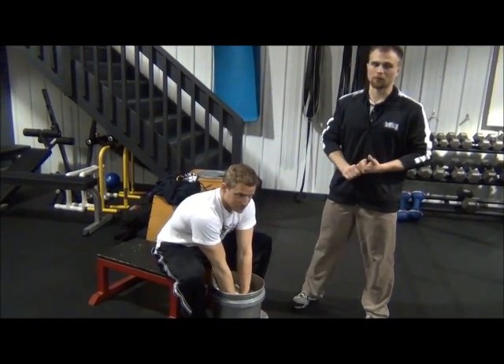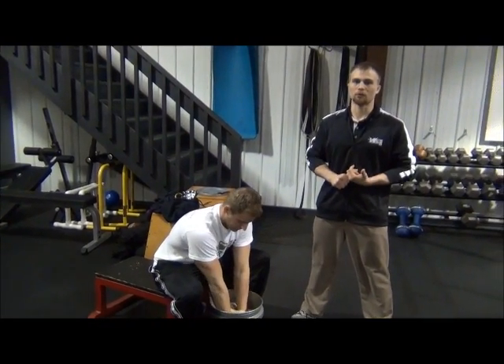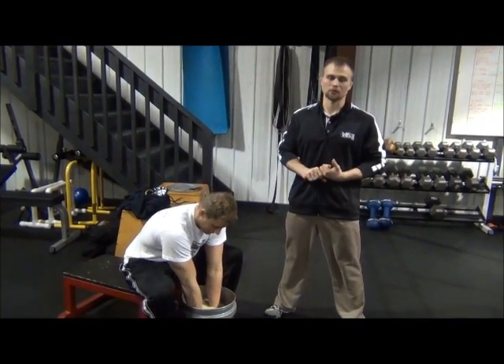Today we're working with the rice buckets and we want to show everybody what we use these for. Rice buckets are used both in physical therapy and in strength and conditioning rooms across the nation.